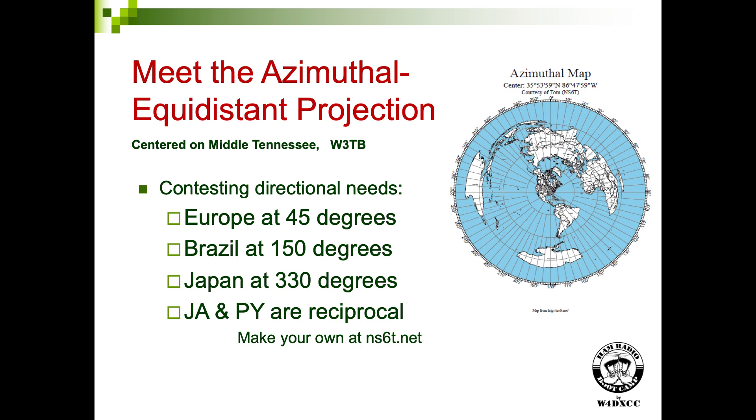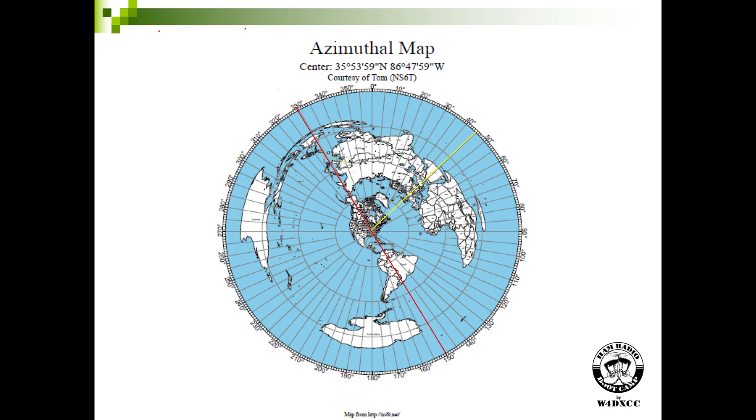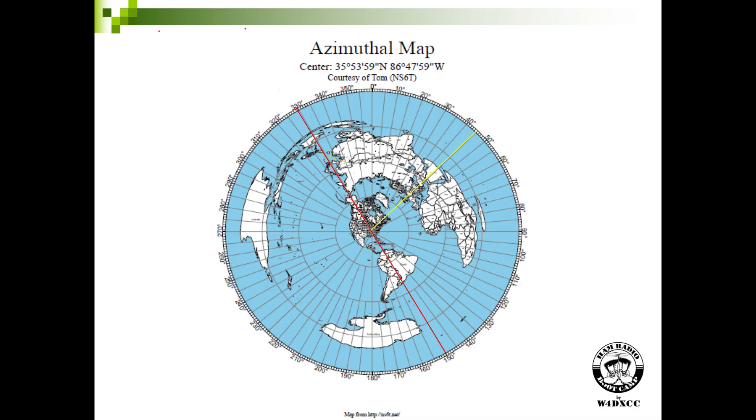This map will show you where Europe is, where Brazil is, where Japan is, and the reciprocal. From the center point, the yellow line shows you which direction Europe is. It's not east. About 45 degrees azimuth will take you right through the middle of Great Britain, down through the middle of Europe, to Saudi Arabia, and off into the world. That's where you want to aim an antenna if you're trying to work a lot of Europeans.